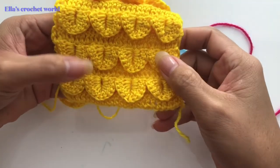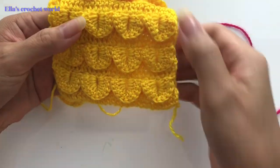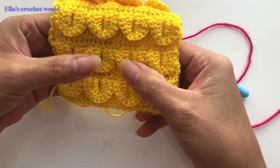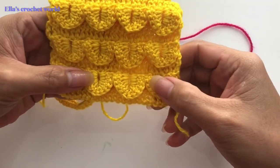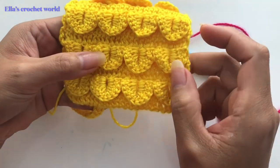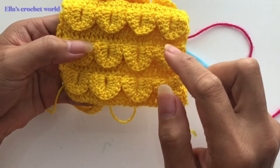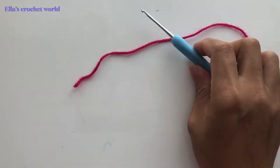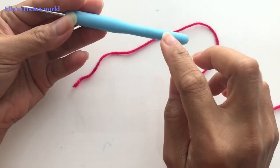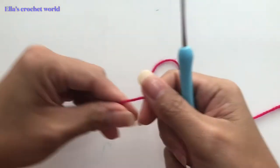Hello guys, welcome back to my channel. Today is the 14th of February, so it's Valentine's Day — happy Valentine's everyone! Today I will be showing you how to make this 3D stitch crochet stitch. For this tutorial I will be using my 2.5 millimeter hook and my acrylic yarn.